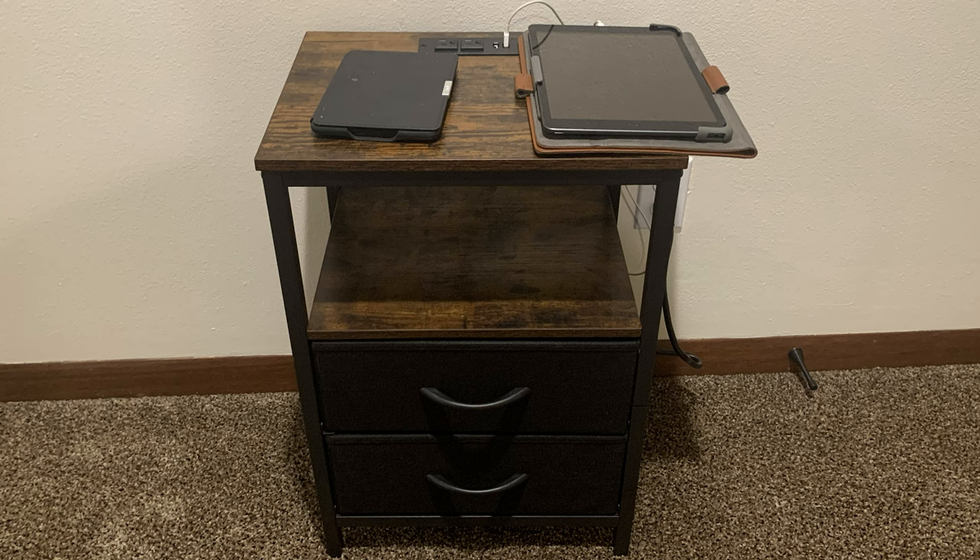This is a pretty good nightstand. I definitely recommend it if you have limited space or you need some USB outlets.